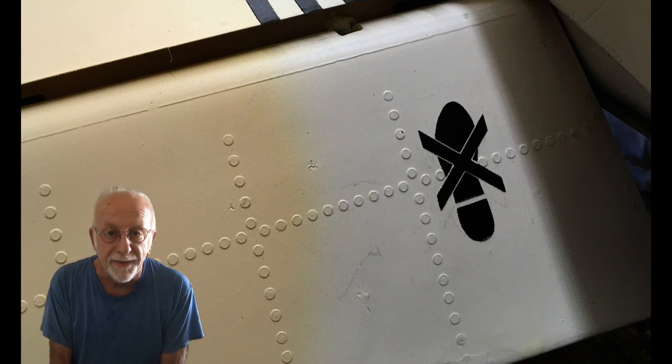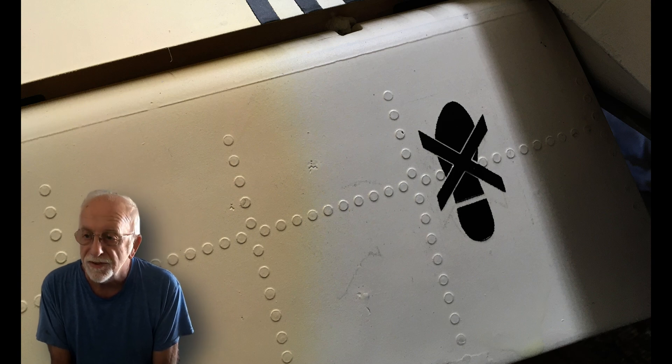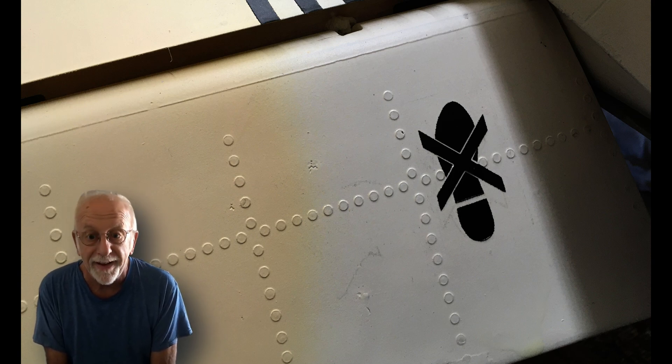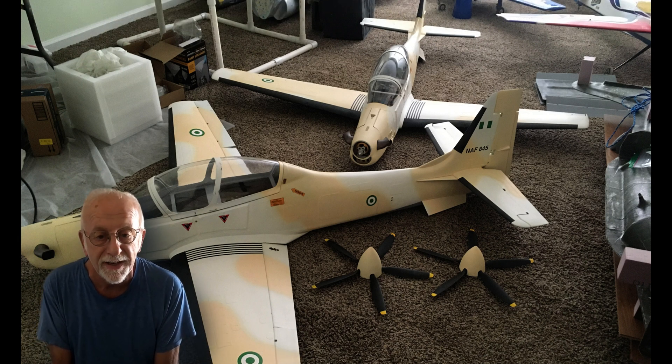Good morning everybody. As you can see from the image, it says 'no step' — so don't step on the flaps. Unfortunately I keep stepping on my planes because the model room is getting too many planes and no space to walk around.